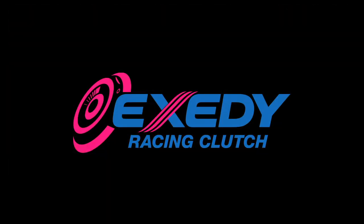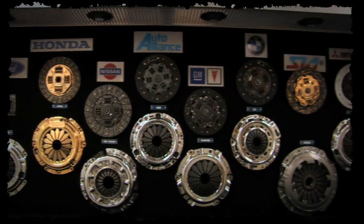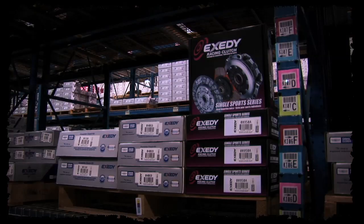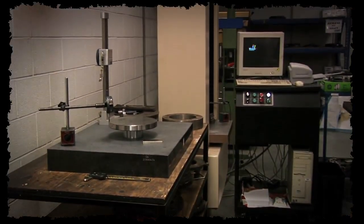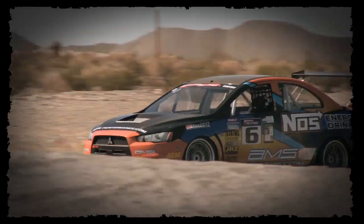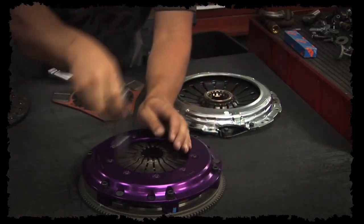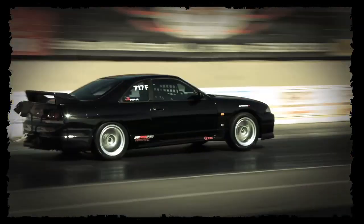The name Exidy needs no introduction to anyone in the modified performance car scene. As a supplier of OEM clutches and transmission parts for major manufacturers, Exidy has the technology, testing facilities, and trusted quality to produce some of the best performance clutches on the market. There is no better proving ground than motorsports, and Exidy is a big supporter of rallying, time attack, drag racing, and drifting around the globe. The Exidy Racing Clutch range offers something for every type of motorsport and every level of modification, from a lightly tuned daily driver to a thousand horsepower drag car.